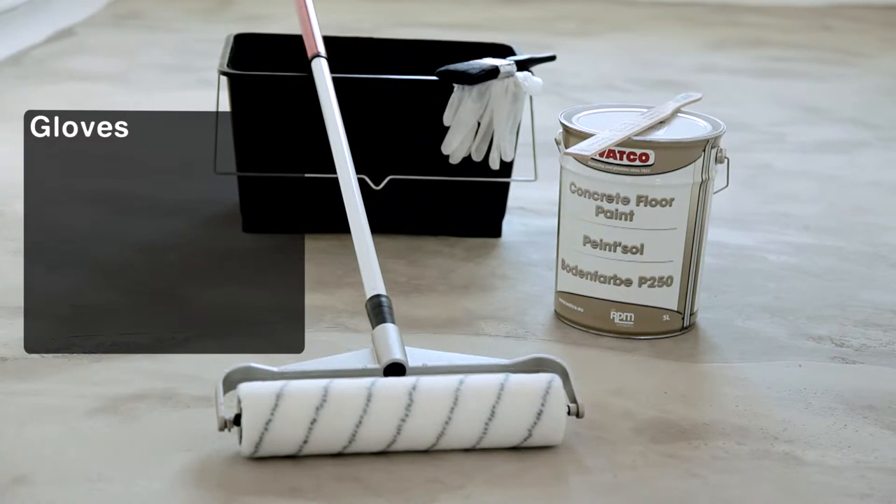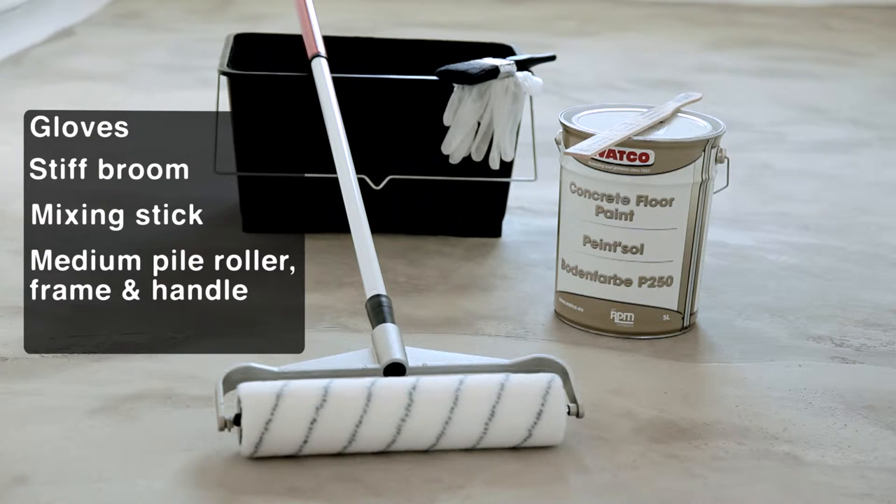All you need are gloves, a stiff broom, mixing stick or spatula, a medium-pile roller, frame and handle, and a 2-inch paintbrush.